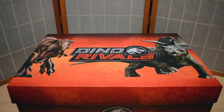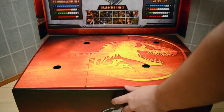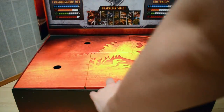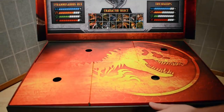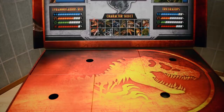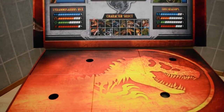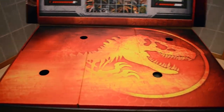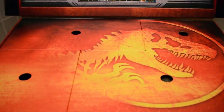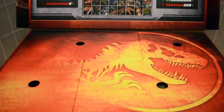Without further ado, let's jump straight into it. As we open up the box, we can see this absolutely beautiful Jurassic World logo in a fiery orange — that's the Dino Rivals branding.